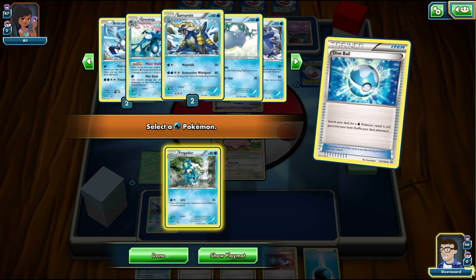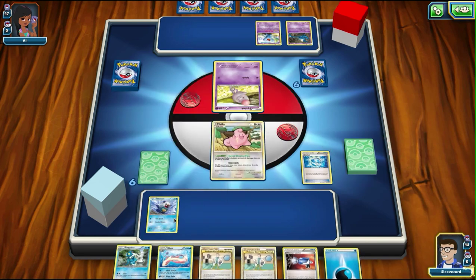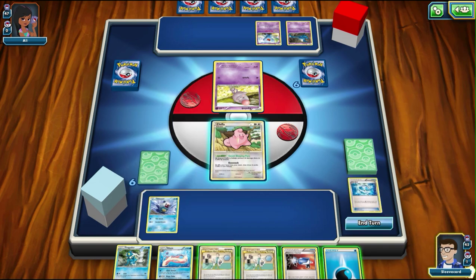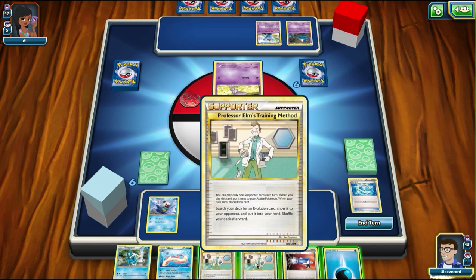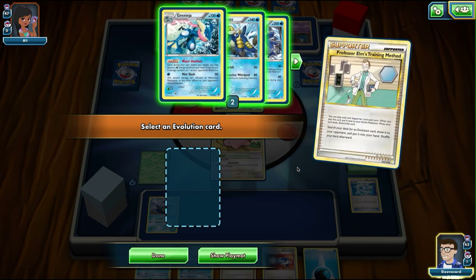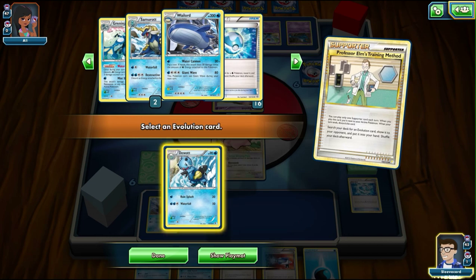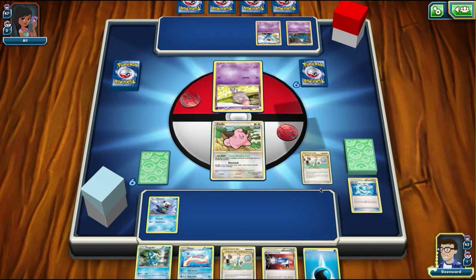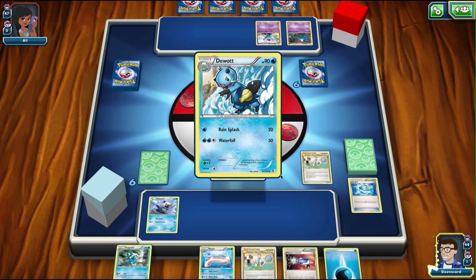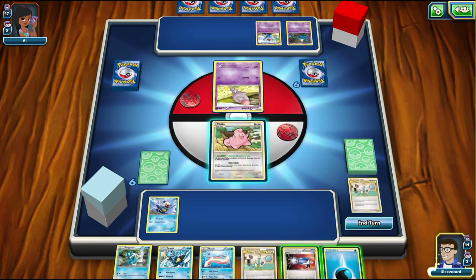In that case, what I'm going to actually do is get Frogadier. Actually, I misplayed — I thought that was a Froakie. That's okay. Let's see what we got. I'm going to use Professor Elm's Training Method. So the one other thing I have to look at is before I can make this an official deck, I have to get rid of Professor Elm's Training Method and Cleffa because they're not legal now that there's the legacy version. So I went ahead and used that to get Dewott out so I can evolve properly, and next turn I'll be able to pull up Professor Elm to get Samurott.